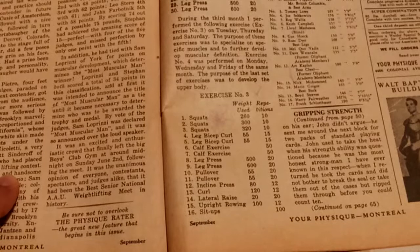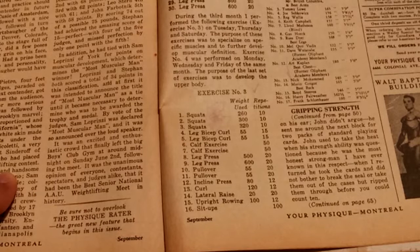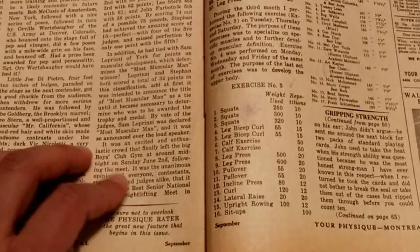The purpose of the last set of exercises was to develop the upper body. Unfortunately, that routine has been ripped out of this magazine — I don't actually have it, so I'm going to have to somehow find that and do a video on it in the future. But for now, this is his third routine for specialization.